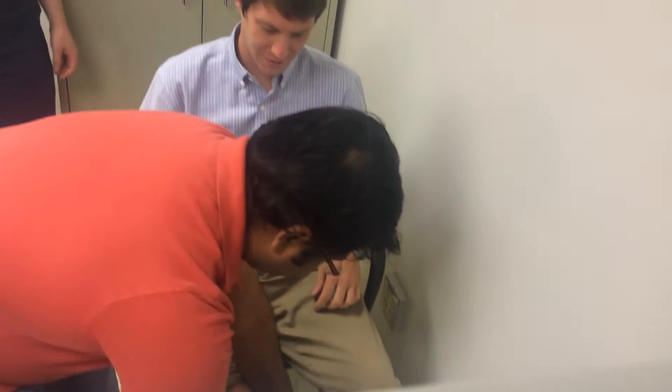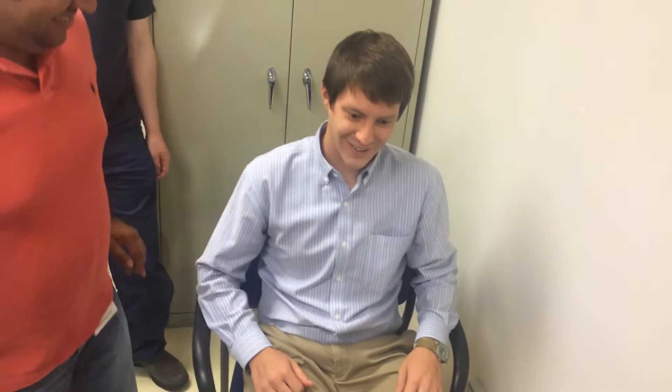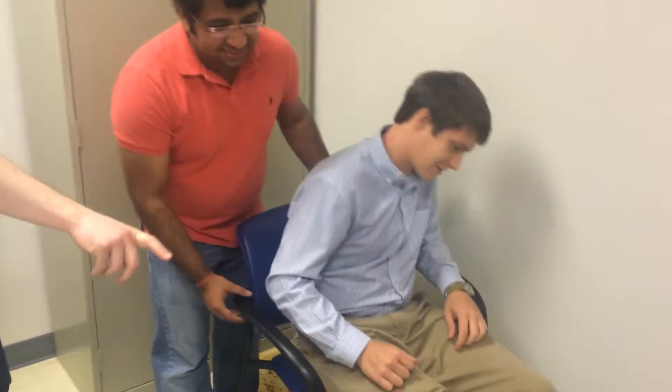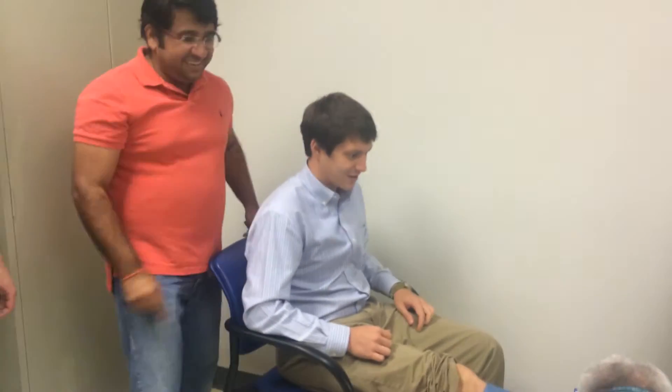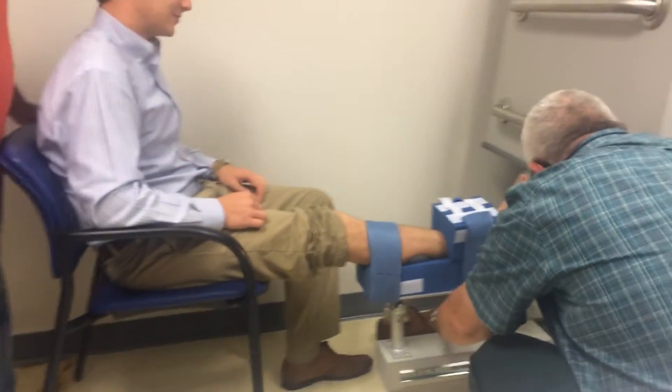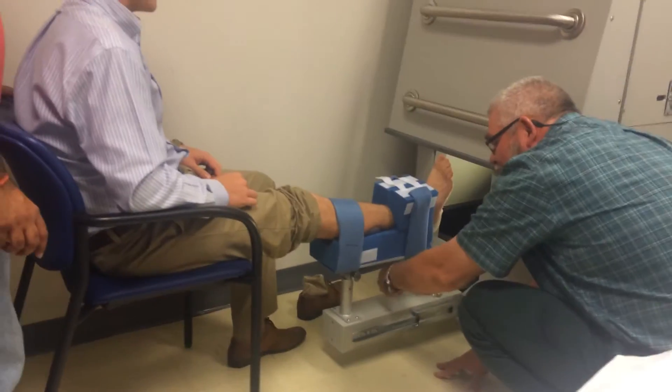Eventually it's scooted into this machine to scan your foot. This prototype device is literally about the size of a washing machine stacked on top of another washing machine, but it seems to work just fine. So here we are having fun and goofing around in clinic as we get our first test subject into it.